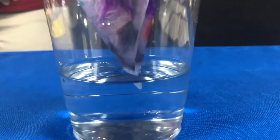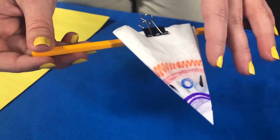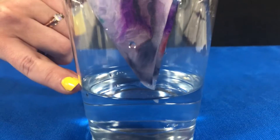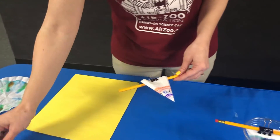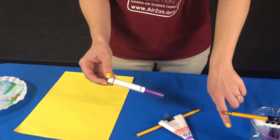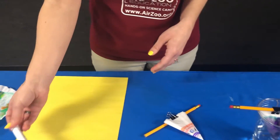Then you have to wait a little bit. When you first do your coffee filter, it's going to have nice, clean, crisp lines. But when you submerge it in water, what's going to happen is the water is going to quickly absorb up the coffee filter and start to separate out the pigments in your markers. Washable markers are actually a combination of lots of different pigments and chemicals, so it's a mixture, and that water is going to separate that mixture into the different pigments.